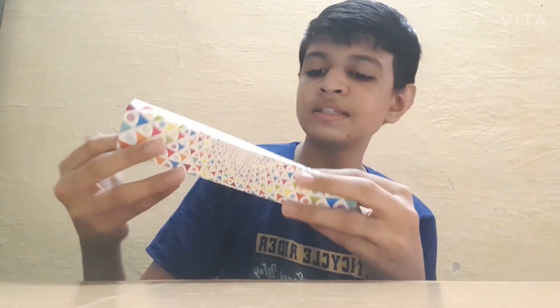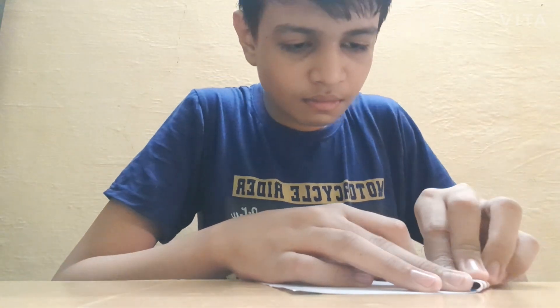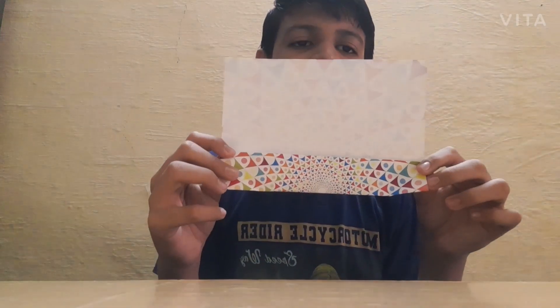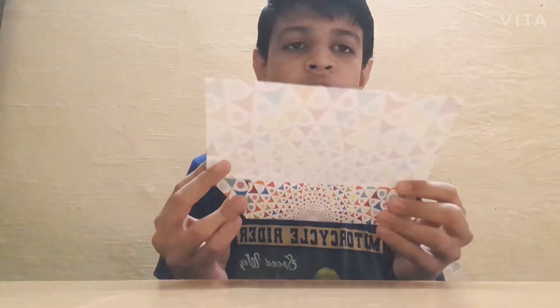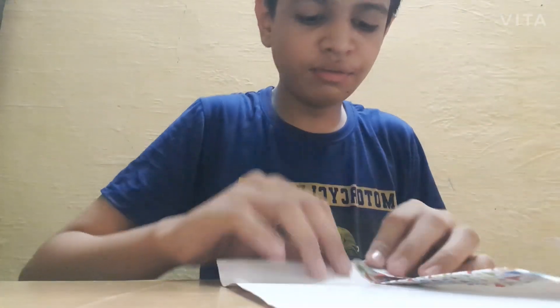Then take the whole part to the middle of the page — it will look like this. Now fold from here to here like a triangle, and from here to here on both sides. Fold this edge here to here and here to here. Now fold this edge till this edge from both sides, not just one side.